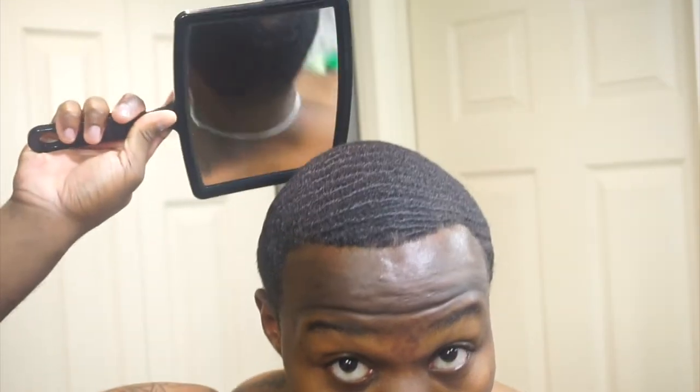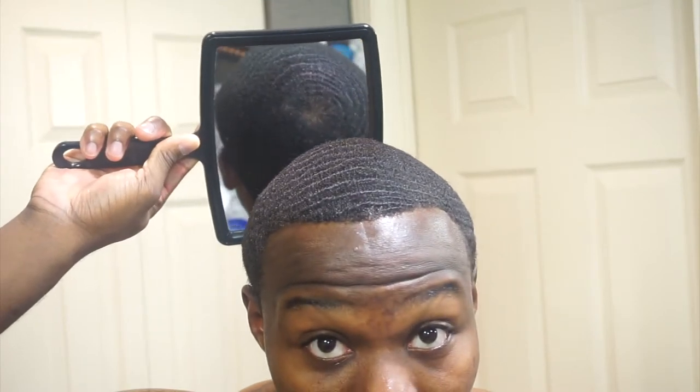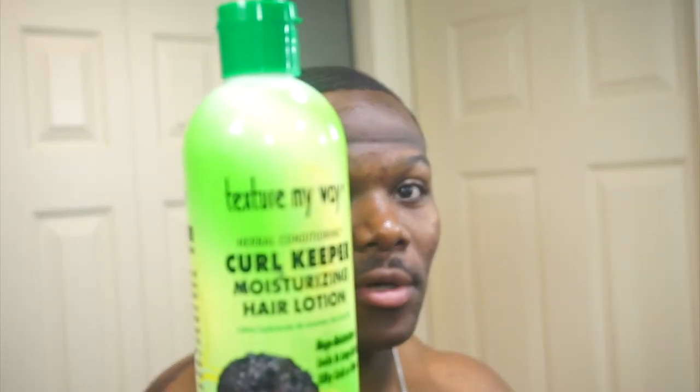I always check out my waves to see what I'm doing. I'm working on my crown area as well, trying to fix it, trying to get it better. It is what it is. Like I said, I don't dry brush.